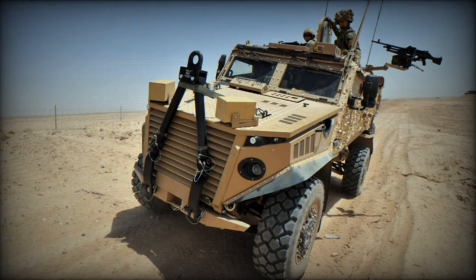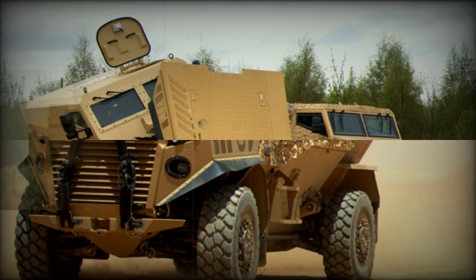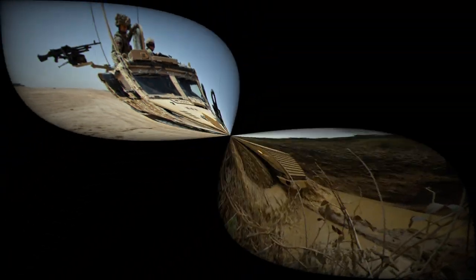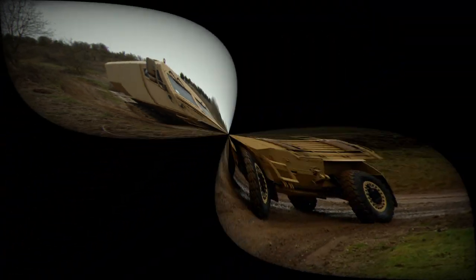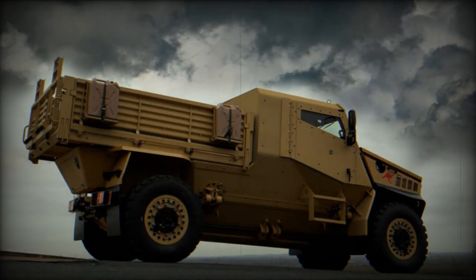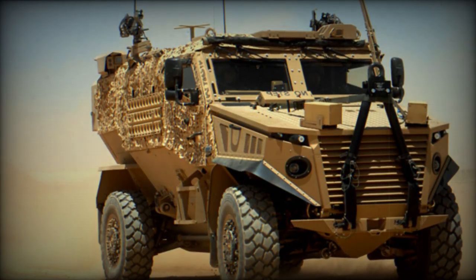The Ocelot, also known as the Dwarf Leopard, is a modular protected vehicle developed by Force Protection Europe and Ricardo PLC, both UK-based companies. Other MRAP vehicles manufactured by Force Protection include the Cougar and Buffalo. The Ocelot was designed as a private venture to meet a British Army requirement and was revealed in 2009. It is a small, light, and versatile mine-resistant vehicle intended for use as a light protected patrol vehicle.